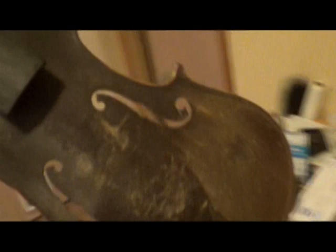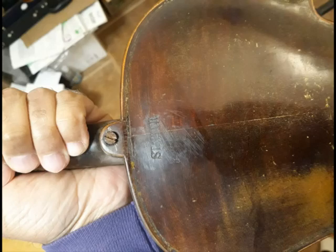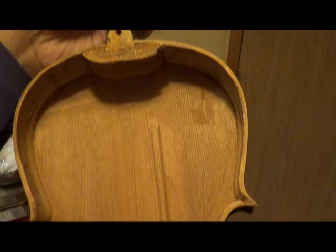That's the back plate. I took the back plate off — you can see it's very worn. It has a crack, you can see the crack right there. The plate was separating when I got it.